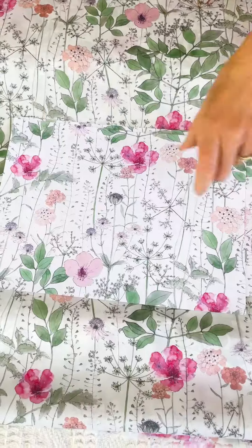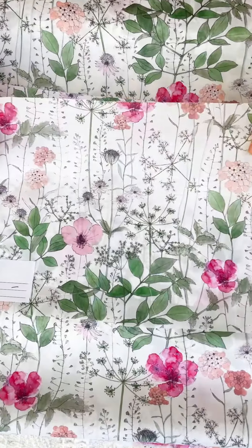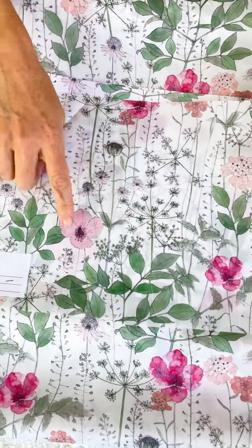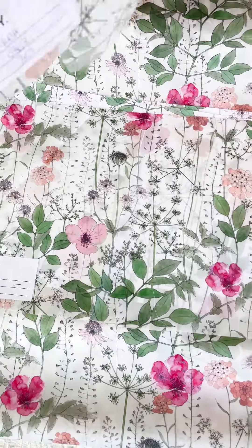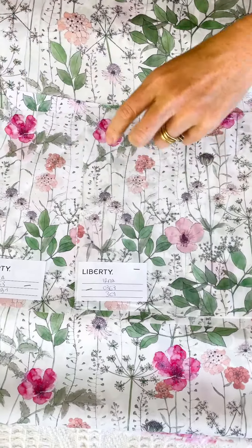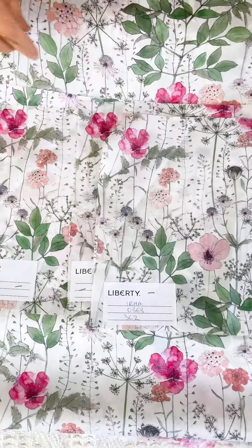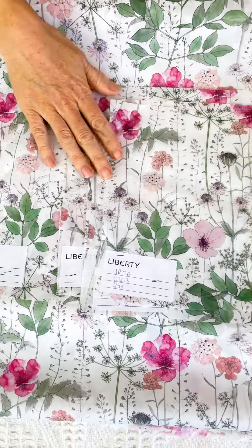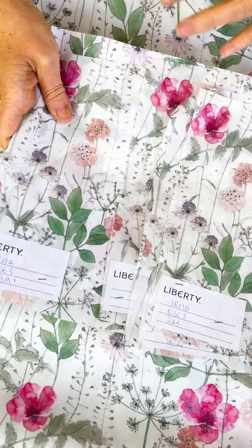And they send us what's called a strike off — this is actually a digital print, so there are no screens for this print, it's a digital test print. So this one, we thought the colourway was a bit too dark. They're almost all similar, slightly different — paler here. They sent us four different versions to choose from, and we went with this final one. So that's a fun process. And then we decide which of these codes we want to go for.